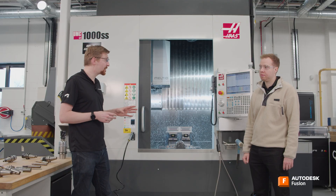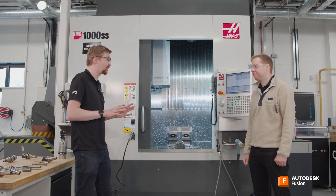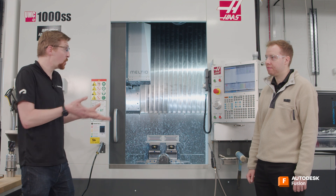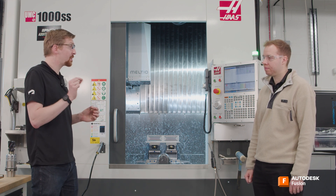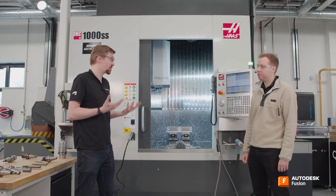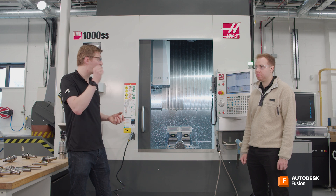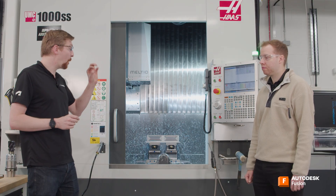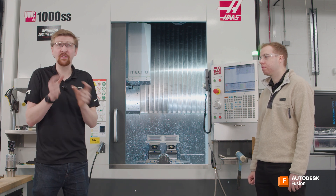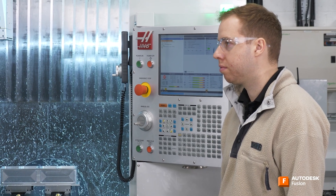So what we can use is something called cutter compensation to counteract this and bring our part back into specification. I never want to hear about you using stock to leave to get a part right — that's not what it's used for. You're going to be using cutter compensation in Fusion. In your passes tab, you would have had compensation type set to 'in computer' — that's where Fusion outputs the code as if we live in a perfect world. However, if you set that to 'in control', you'll be able to use the offset table in our controller to shift the toolpath slightly and bring the part into tolerance.